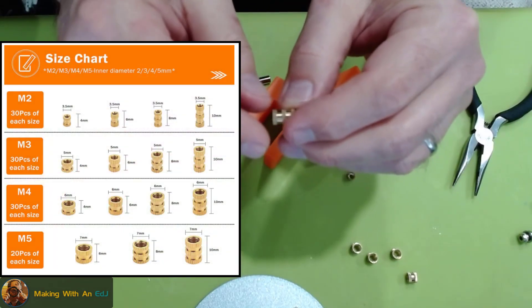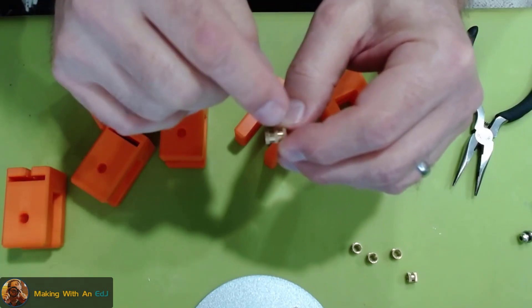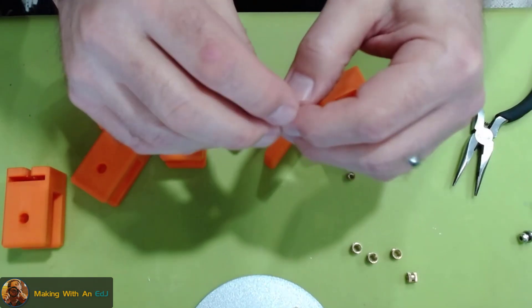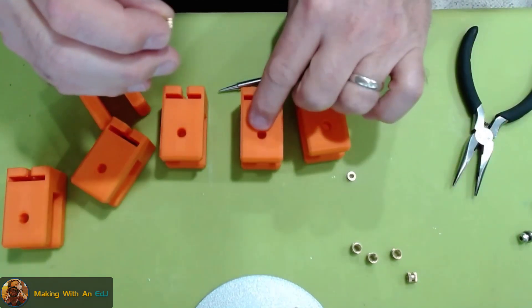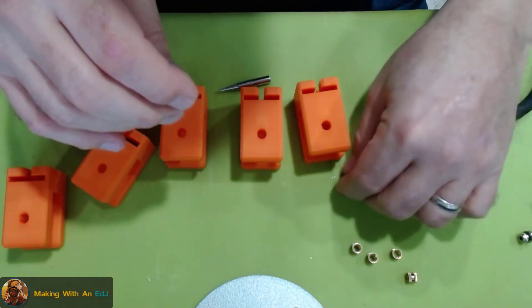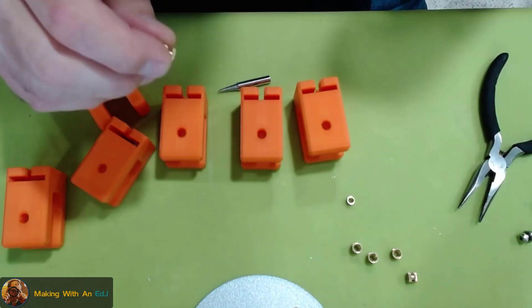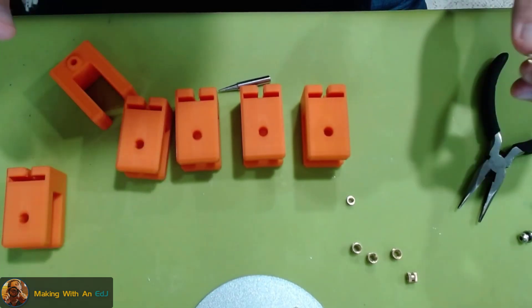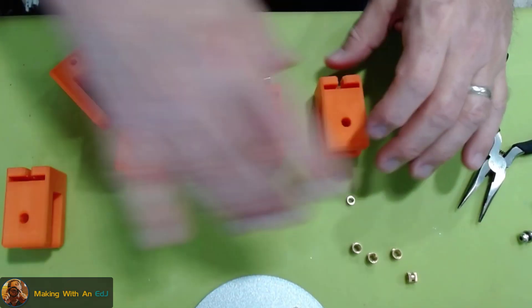Looking at the specs of the insert, where the knurling is it's a 7-millimeter diameter, and the smooth barrel part in between the knurling is 6 millimeters — one millimeter less. When I modeled this in Fusion 360, I set the hole size to 6.5 millimeters, splitting the difference. It turned out to be a lucky guess because I got a really good fit on the other ones, and I'm expecting the same here.